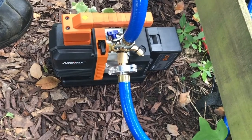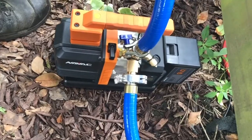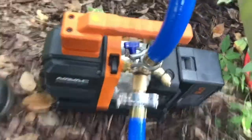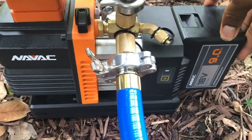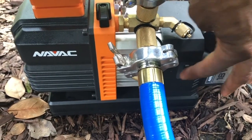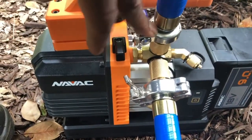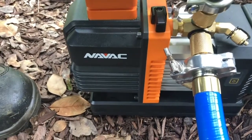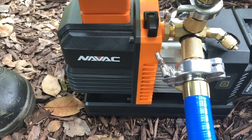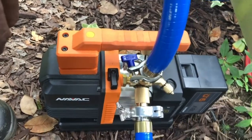What's up YouTube family, I'm coming to you today with another video doing my review on the NADVAC 4 CFM vacuum pump. You've seen other videos with this pump. It has the 18-volt battery, a power-on switch, true blue hoses hooked up — one to the half-inch side, one to the three-eighths side — and you can still hook it up to a quarter-inch or test your micron gauge right there.